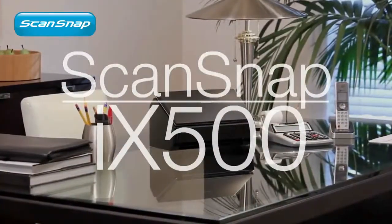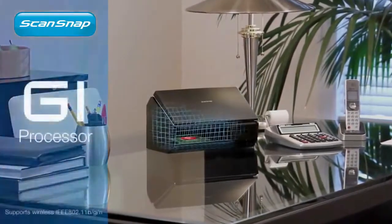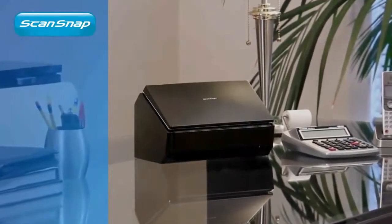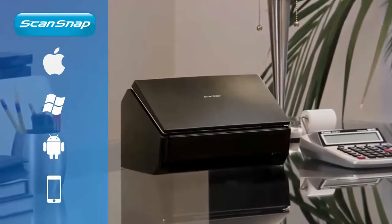Introducing the ScanSnap iX500, the most powerful desktop ScanSnap yet. With advanced GI processor technology, the ScanSnap iX500 brings a whole new level of ease of use and productivity to home, small office, and now the world of mobile devices.